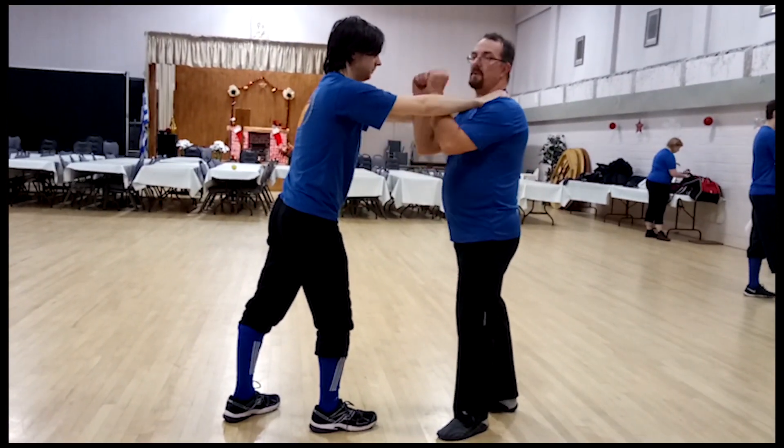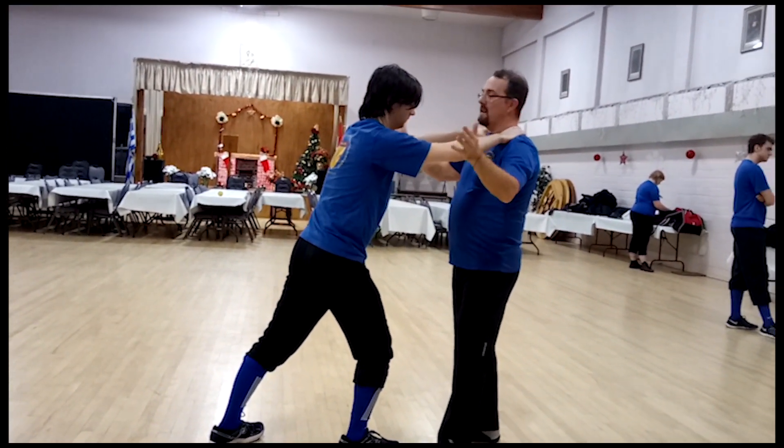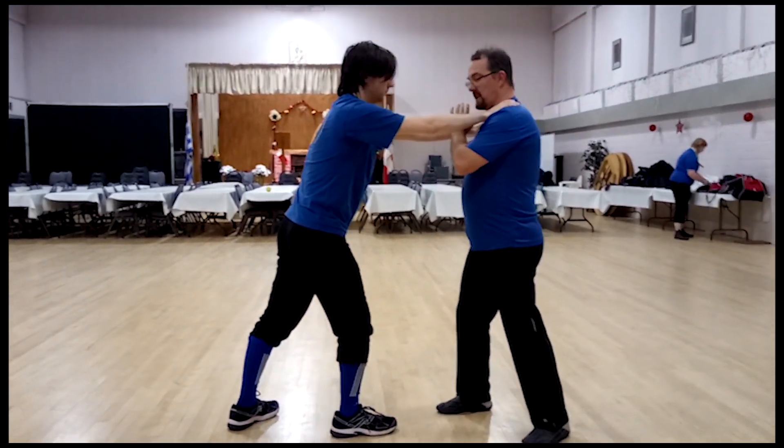Two hands choke — never do this. No, no, no. Because as I do that, he just comes back around to my throat. Bad for me. So I always want to get this off. Any way that I turn, I can reach in between.